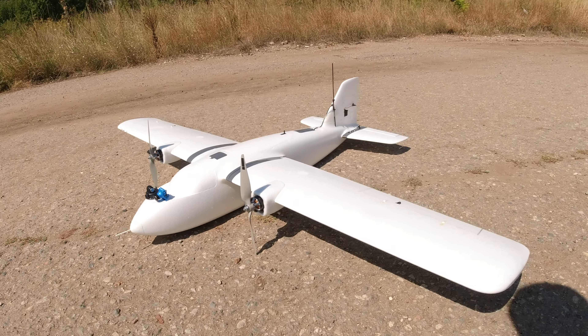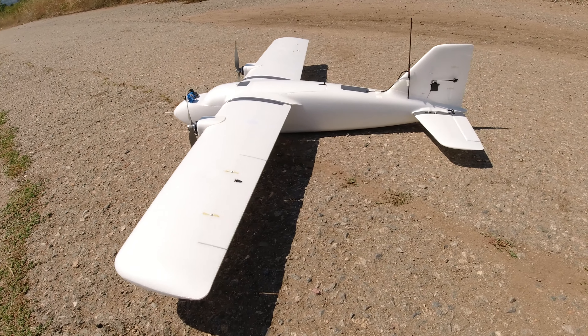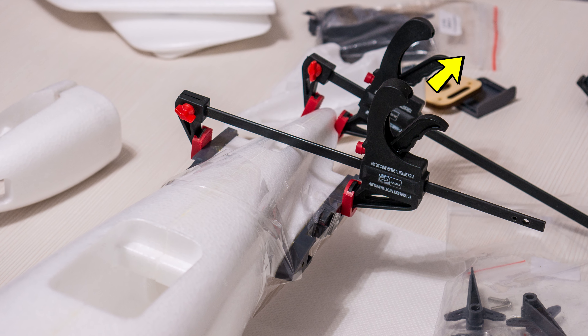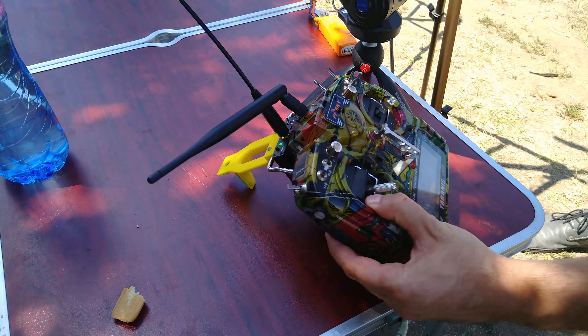Hello guys, welcome back to ARXANGEL RC and welcome to the flight review of the new MyFlyDream Crosswind Mini. Since I already did an introduction and build video which you can check out here, now we can get right to it without wasting precious time.